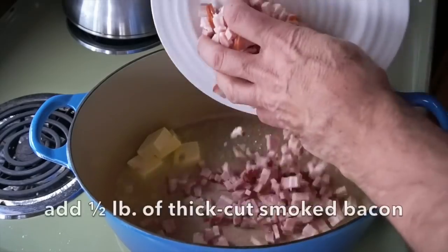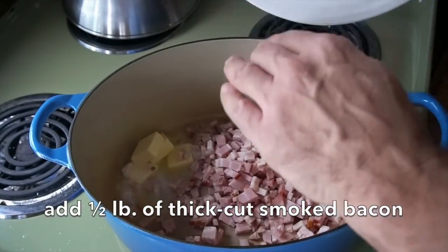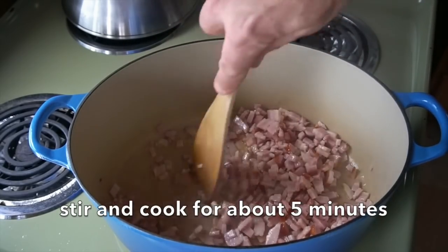The butter is going to melt, and then I'm adding half a pound of thick-cut bacon. I've chopped that bacon and it goes into the pot. We're going to stir it around and cook it for about five minutes. It might stick to the pan a little bit — doesn't matter, the fat's going to melt away.